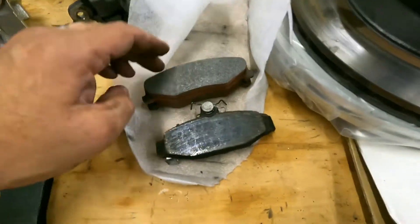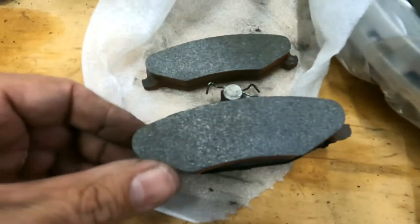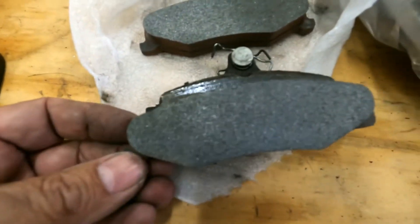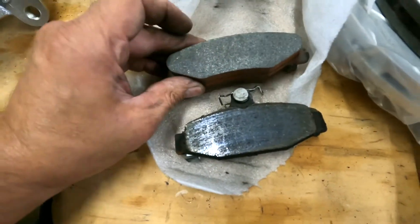These are the pads. You can see there's not really any size difference — maybe three-eighths of an inch longer. Not a big difference on the pad.